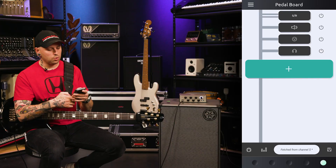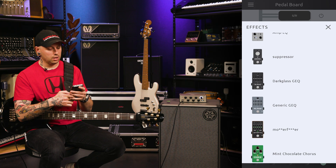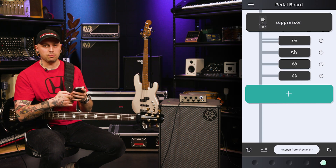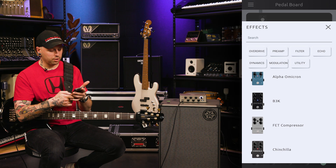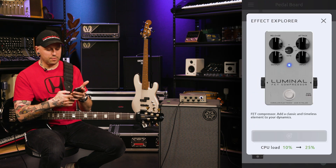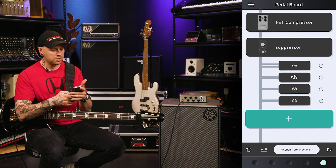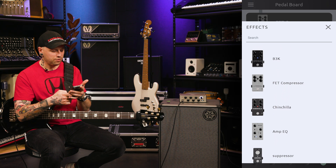We're going to look at how to set up and save a patch in the app, and go over some different effects choices and where to put them in the signal chain. Where I would start off is probably with the suppressor — I like that, it pulls some of your extra noise out of there. And then next, I like to put a compressor in there. This is how I'd probably set up an actual pedalboard — I'd put my dynamics and stuff first, and after that I might set some sort of EQ.